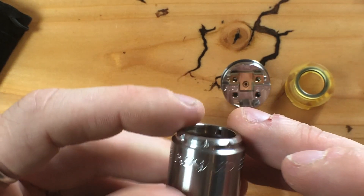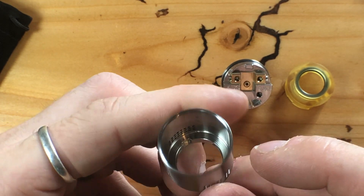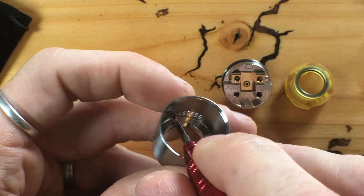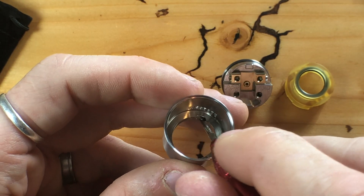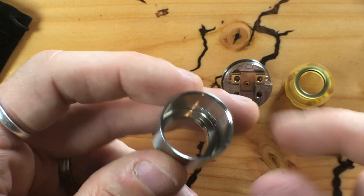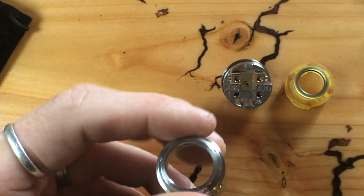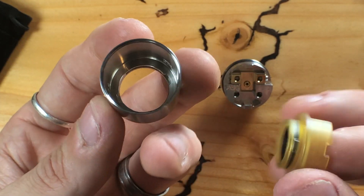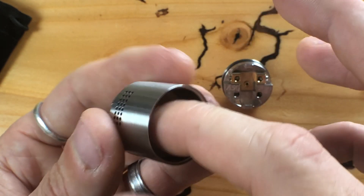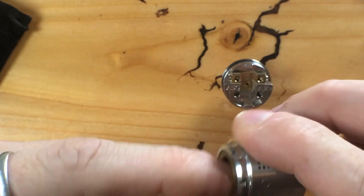The machining on the top cap is very good with no excessive tool marks. You can see the notches in which the ultimate insert piece slides — once you turn it, it goes into a little track and that way you can adjust the airflow. Very nicely done, I'm very happy with it. The insert on top has two bits sticking out — just drop it in, turn it, and it's locked in and not going anywhere.